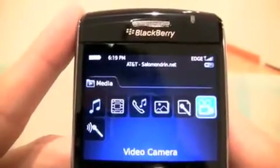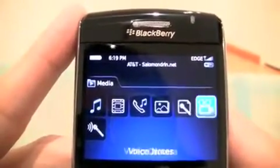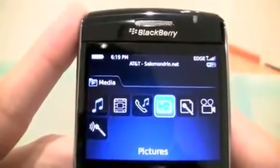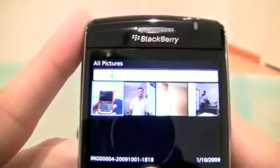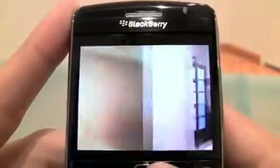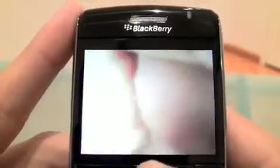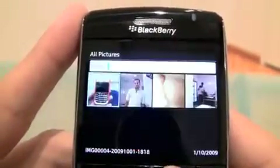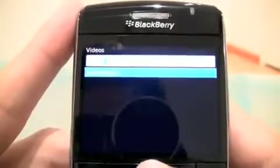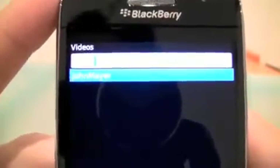It came with almost nothing, but it comes with of course your video camera, your pictures, ringtones. In the pictures you're going to see a weird picture of Graham - Freddie. Same thing as every other Berry basically. Videos - does it come with any videos? Oh great, John Mayer.